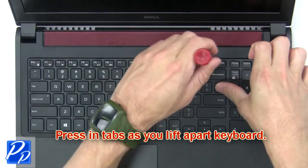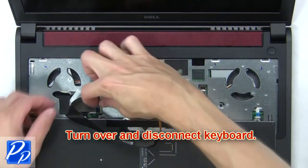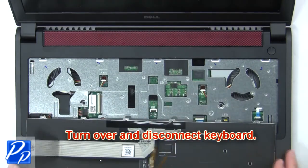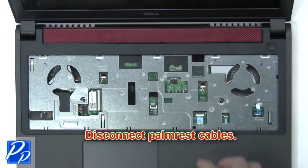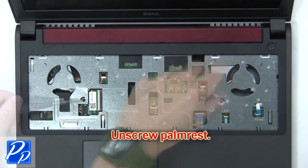Next, press in the tabs as you lift apart the keyboard. Then turn over and disconnect the keyboard. Now disconnect the palm rest cables, then unscrew the palm rest.